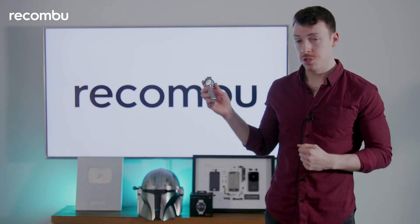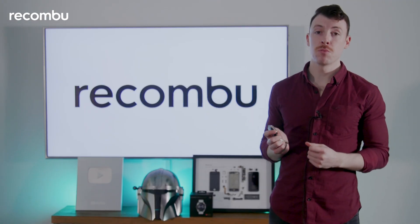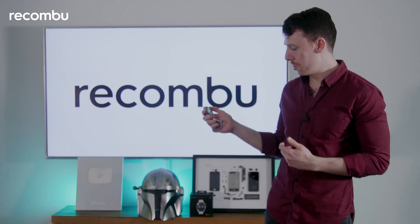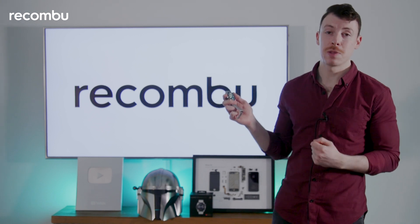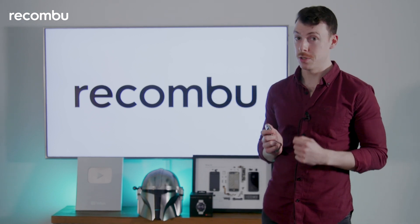And that's it for the Huawei Watch GT3. Keep an eye out for our full review soon. If you have any questions about anything to do with this watch, please let us know in the comments below. And don't forget to subscribe to Recombu. See you next time!